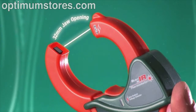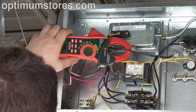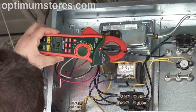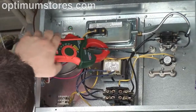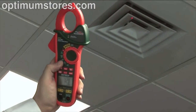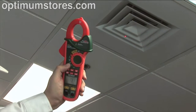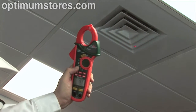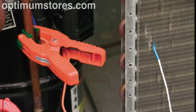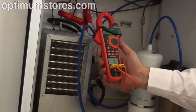The EX600 Series has a generous 32-millimeter jaw opening, giving it the ability to handle heavy gauge conductors. This True RMS clamp meter can give you accurate readings of non-linear loads found in newer variable-speed motor drives and heating control systems. The EX623's patented unique design incorporates an infrared thermometer with laser pointer, making non-contact temperature measurements easy and safe. And with two Type K thermocoupled inputs, differential superheat and sub-cooling temperature measurements are easier to perform.